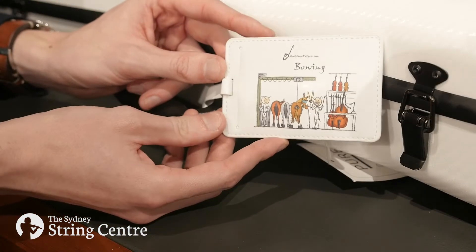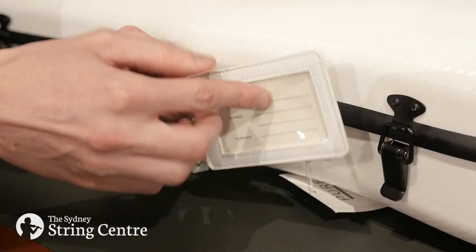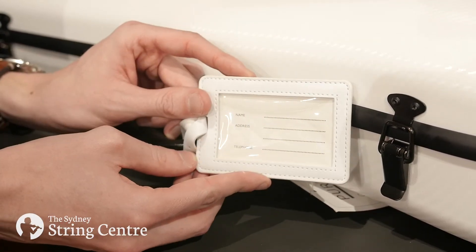We also recommend accessorising your case with a name tag for identification, in the event that your valuable instrument, bow and case get lost.